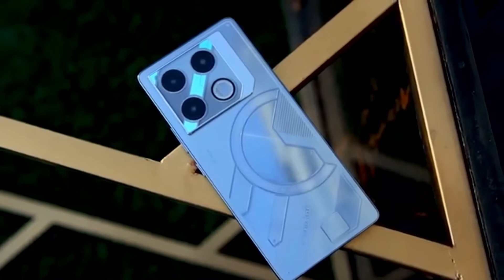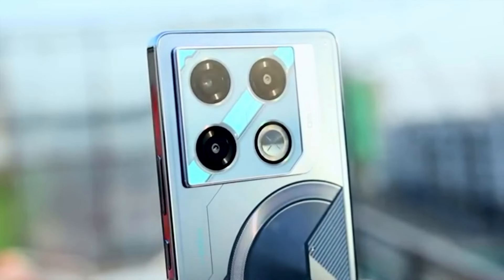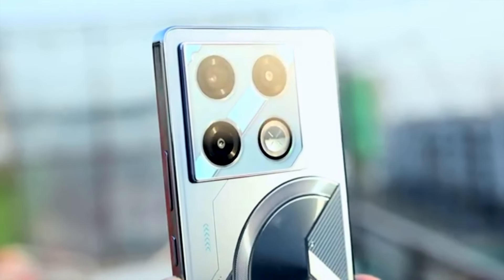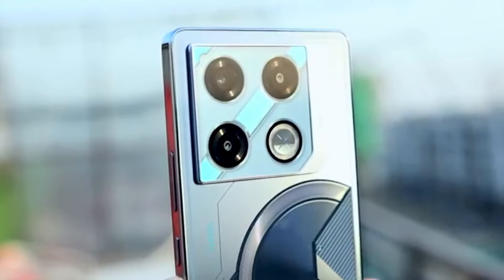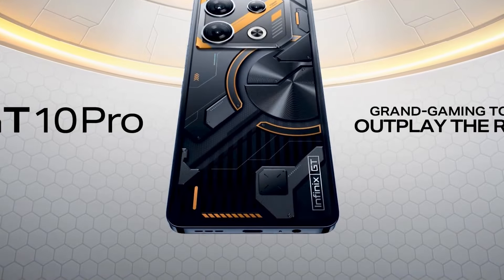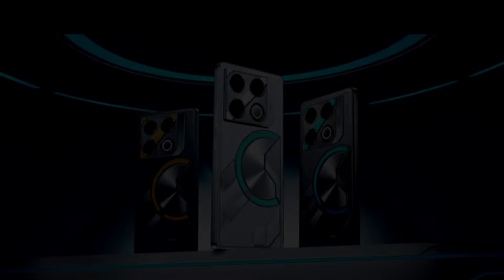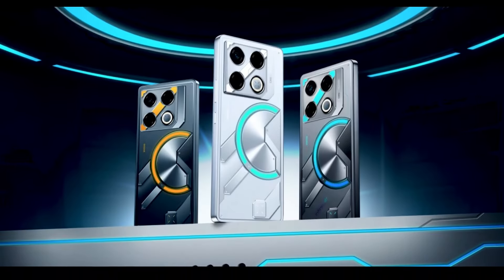The design and build quality of the Infinix GT20 Pro are top-notch. Infinix calls it the MechaLoop design, and it looks sharp and futuristic. This phone features customizable LED lights that glow during notifications, music playback, and charging. It's available in three striking colors: blue, orange, and silver.